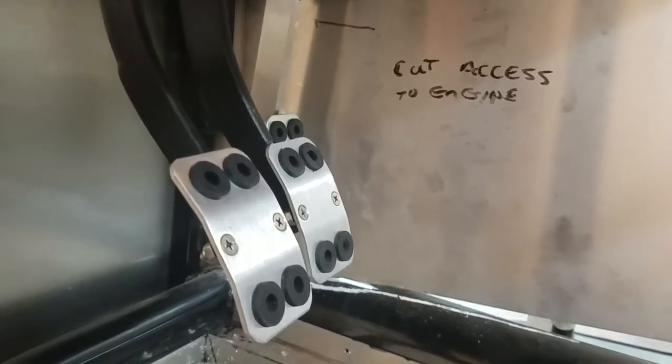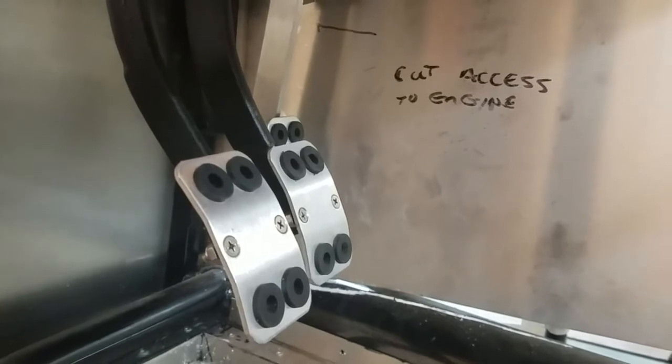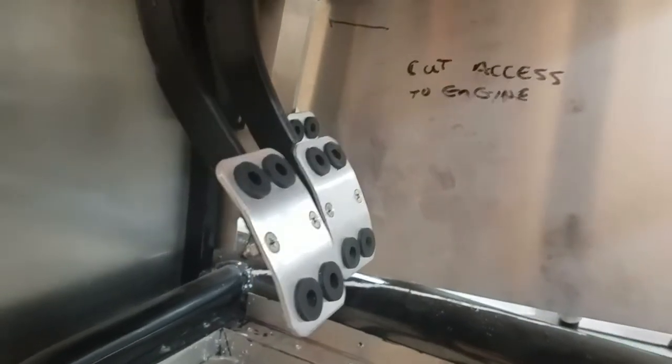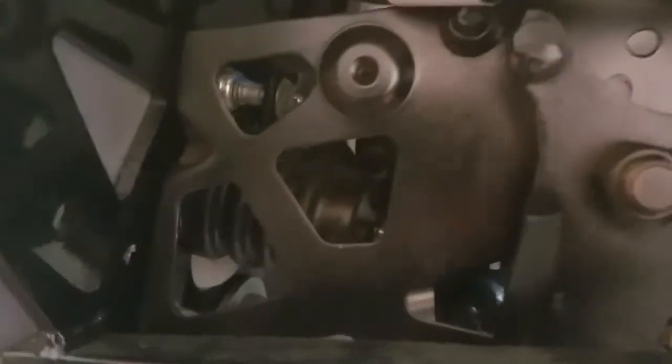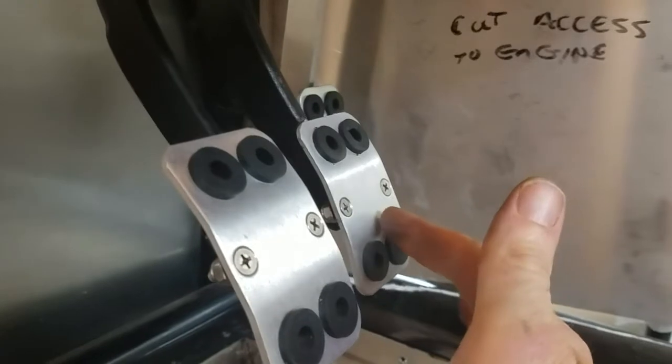Alright, I have a brake pedal travel question. From what I understand, the brake pedal should travel just a little bit so that the rod is not applying pressure to the brake. The question is, how much travel is okay?